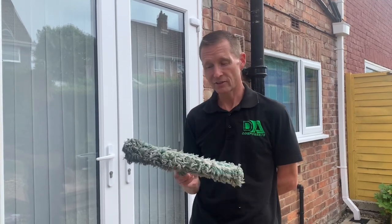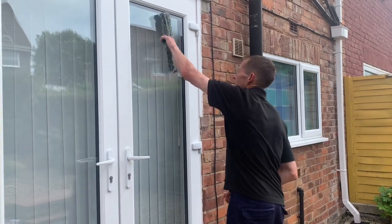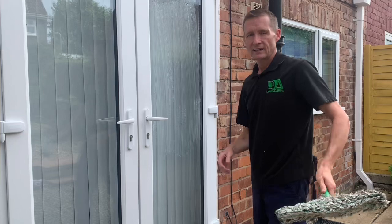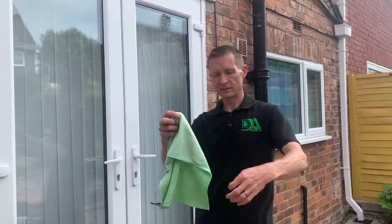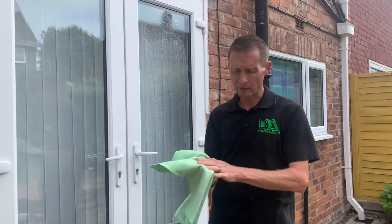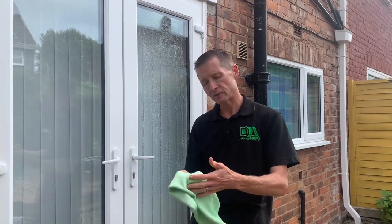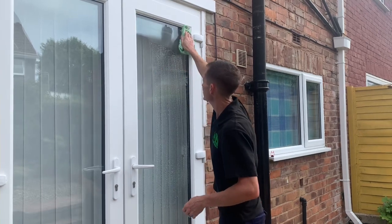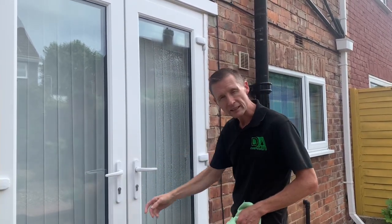So it's a general mop — put your soap on and you just mop your window. Then you get your microfiber cloth. This is a thicker microfiber cloth than normal because it absorbs a lot more water. What I tend to do with this one: I do all the edges before I blade the actual window — gets right into the corners and stuff.